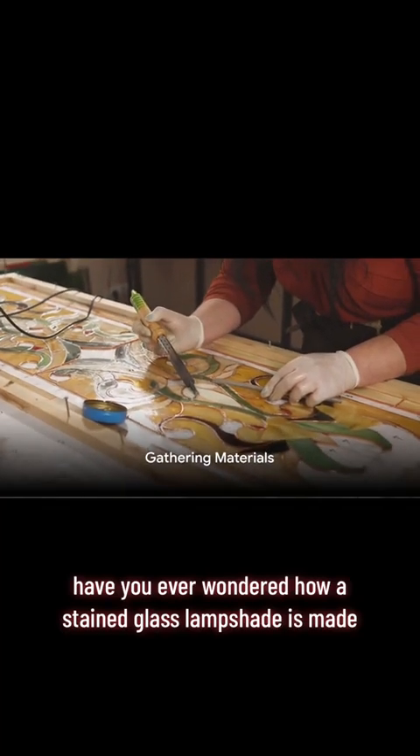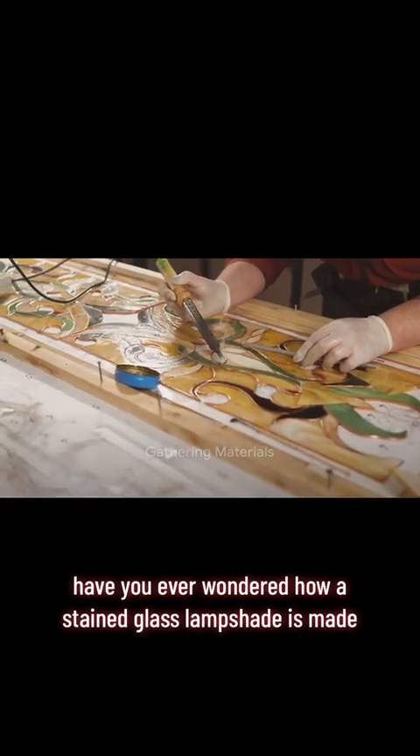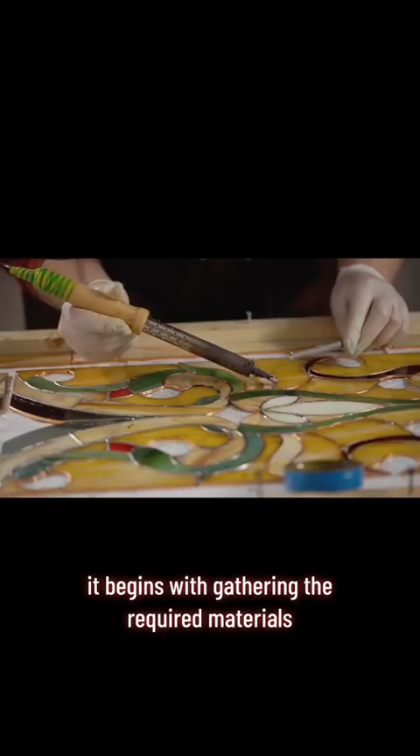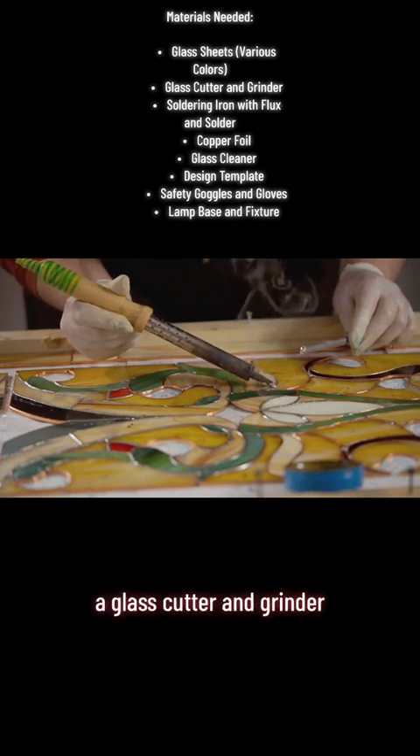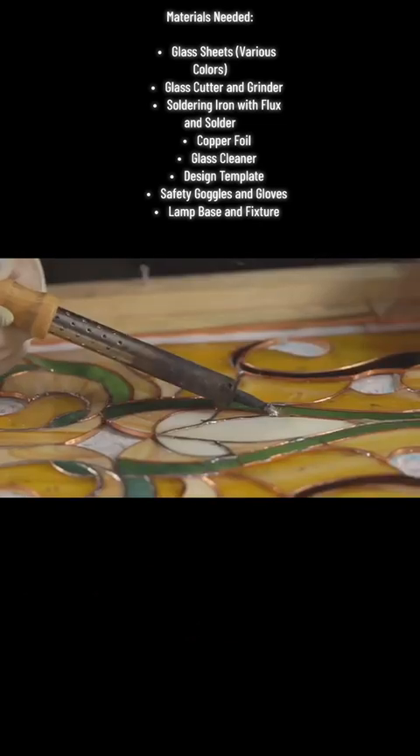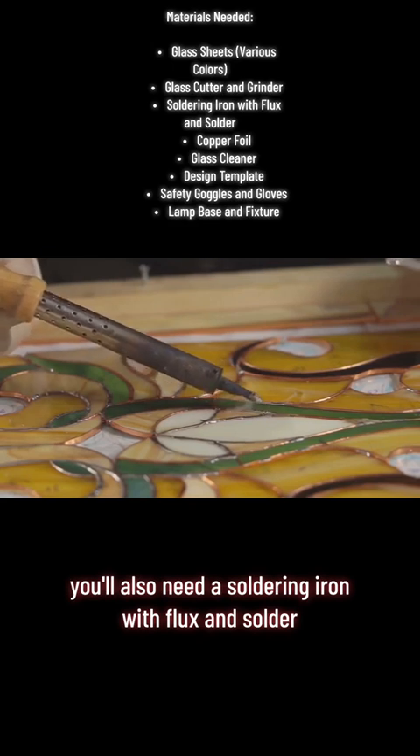Have you ever wondered how a stained glass lampshade is made? It begins with gathering the required materials. Start with sheets of colored glass, a glass cutter and grinder. You'll also need a soldering iron with flux and solder, and